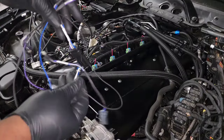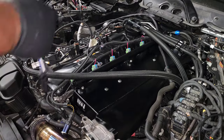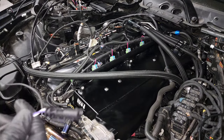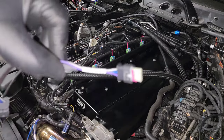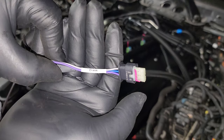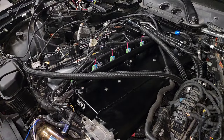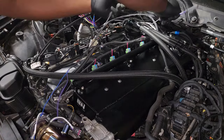Next, we're going to install the secondary harness and run it underneath all the hoses down the same route as the port injection harness. Keep in mind that the last connector is for your crank position sensor, which is mounted underneath the engine — so you need to run it behind the engine between the engine and the firewall, and just leave that hanging in the back for now.